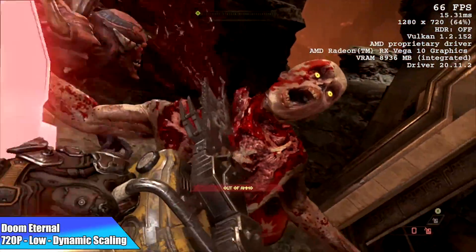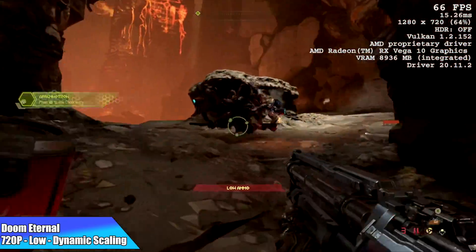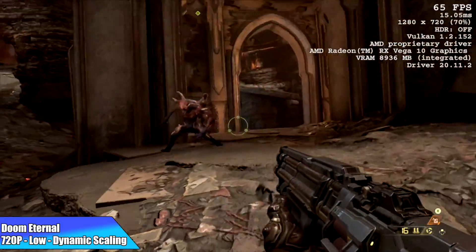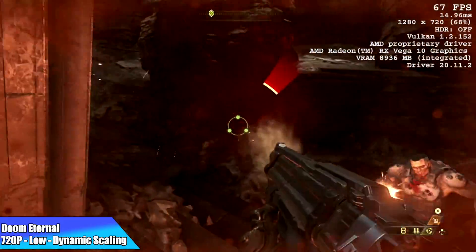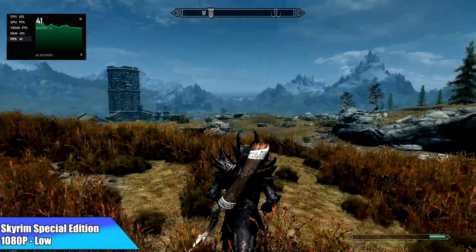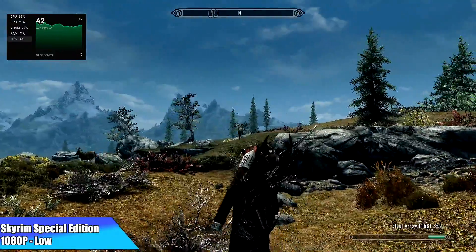For Doom Eternal I ran it at 720p low with dynamic scaling on. Looking at the metrics in the top right corner, the dynamic scale goes as low as 50%, which does degrade image fidelity, but if you want to run it above 60 FPS this is how it has to be set up on this machine. Finally, Skyrim Special Edition at 1080p low settings only got an average of 43 FPS — having that GPU not clock up as high as it should definitely dampens gaming performance.